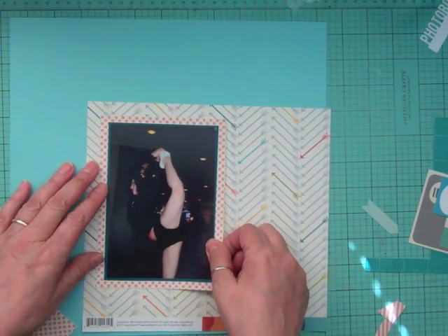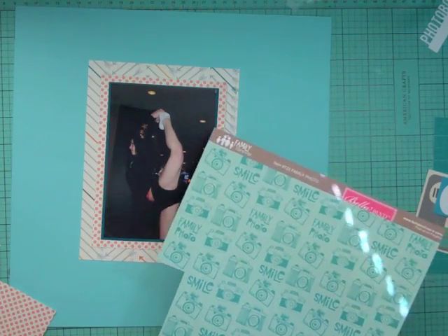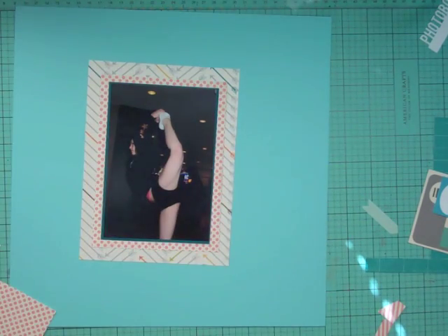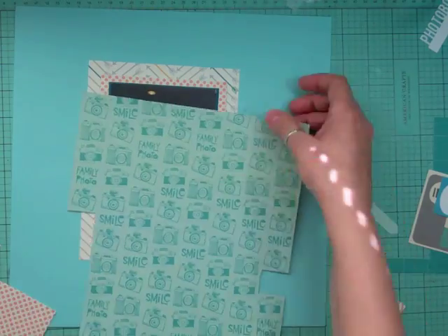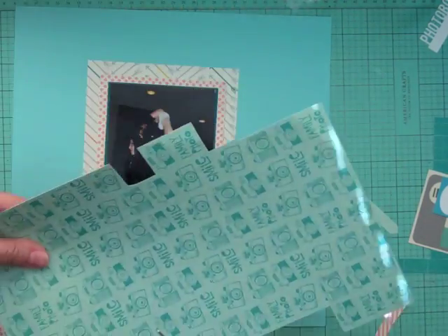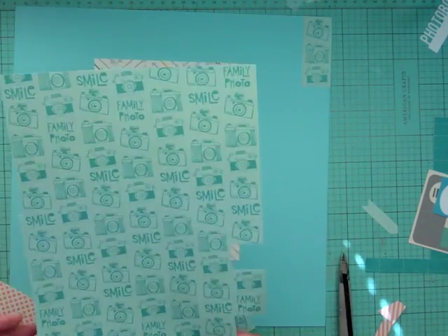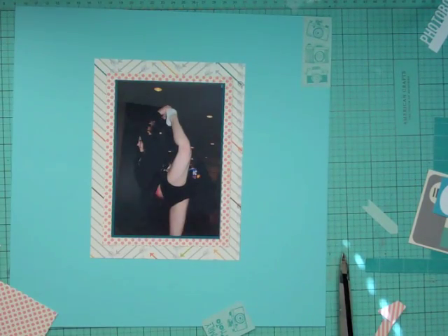I cut down a few pattern papers: the one from Basic Gray's Capture line, this one with the arrows, and then a scrap of those polka dots. I'm going to cut a chunk of those cameras to put underneath the photos, and also cut three in a row to put at the top right and bottom left of the layout.